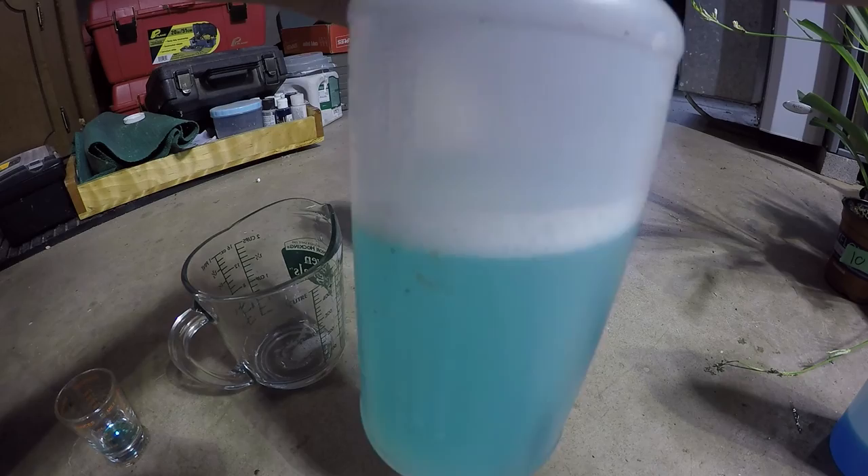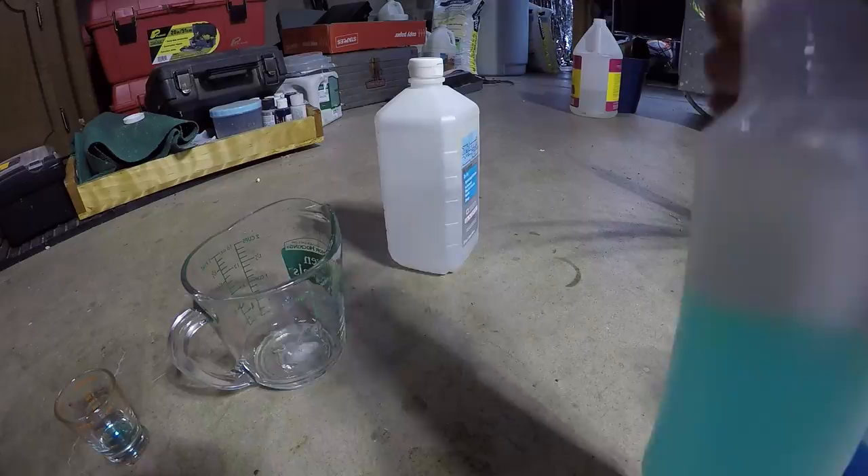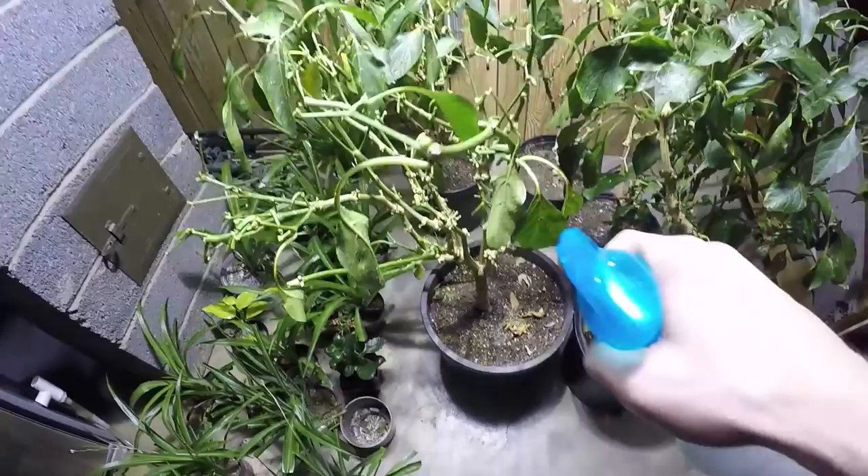We're going to put the cap on and shake it up lightly - though it's going to be full of bubbles no matter what. Shake it until it fully dissolves and then we're going to start spraying this on the plants. Hopefully it starts killing my aphids because this is getting ridiculous.